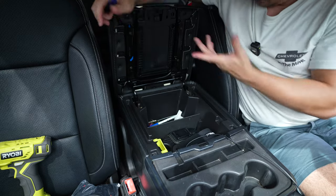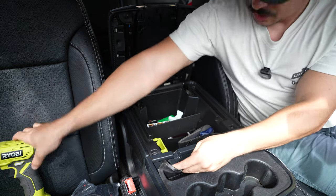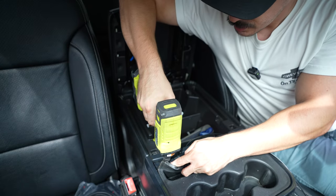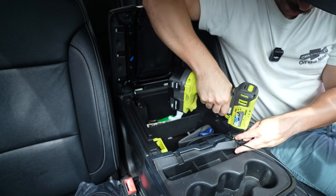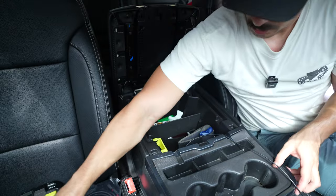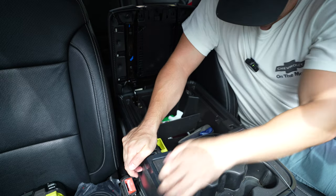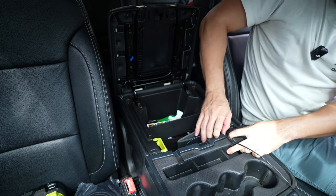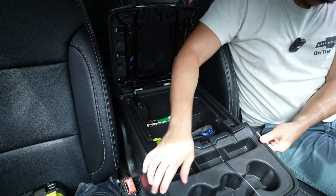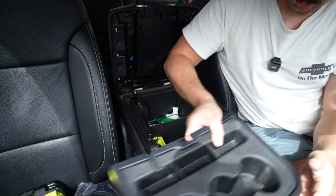Just guide it out — it's basically just clips. I've already taken off the little top piece, which uses screws right here. Same thing: use that pick, back them out, and lift up the rubber mat. Back these two screws out, and this piece — it's been on the truck for quite some time — should come out, though it might need a little bit of convincing.